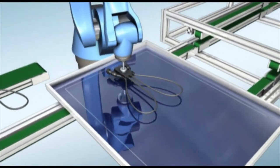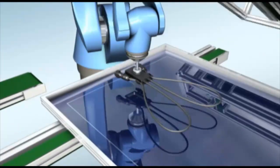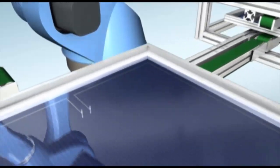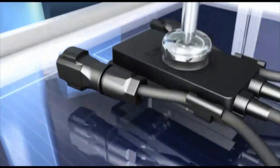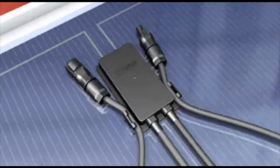The SunClix junction box has been specifically developed for the automated production of photovoltaic modules. In one single step, the junction box is mounted on the panel with self-adhesive and in doing so, automatically makes contact with the contact ribbons.